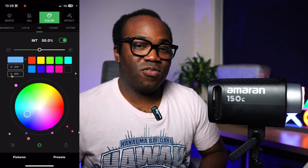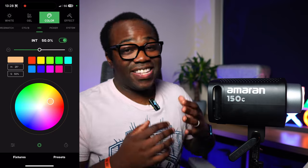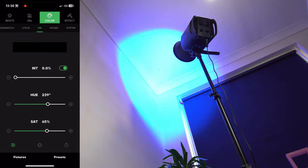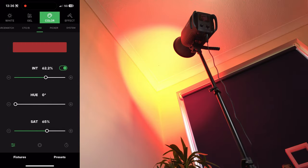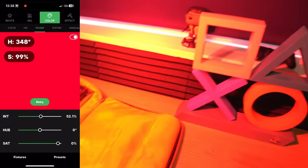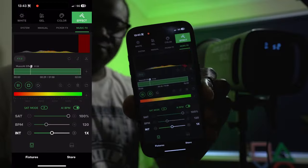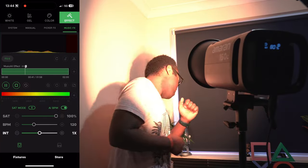The Sidus Link app is a professional tool, and using it with the 150C opens up even more possibilities and enhances your creativity. Need to mount the light up high, out of reach of the controls? No worry — connect the app and control all the lights from anywhere. I could just be sitting here and adjust intensity or make the background a little bluer without getting up. If you're looking for a particular color, use the color picker, choose the item you want to match, press pickup, and the 150C will display that color. You can also use the app to create custom effects, save presets, and sync the light to music.